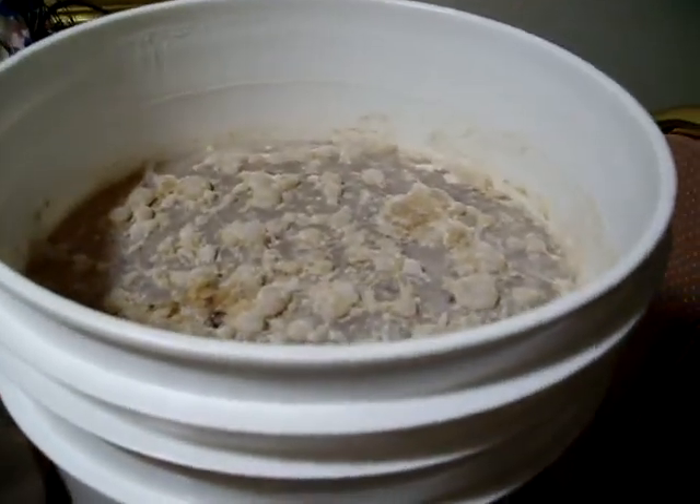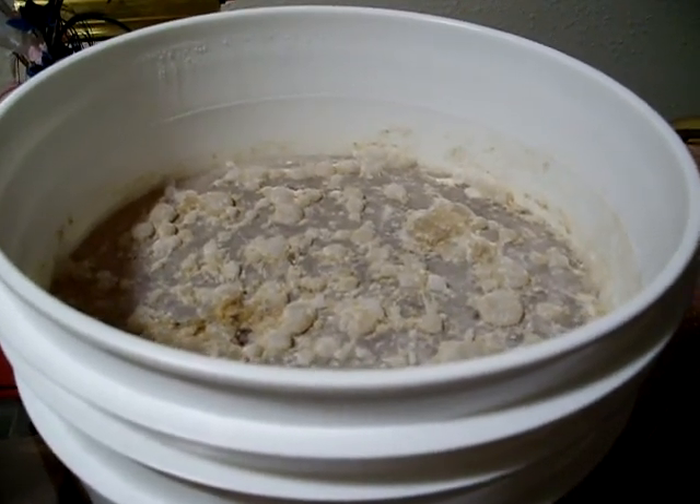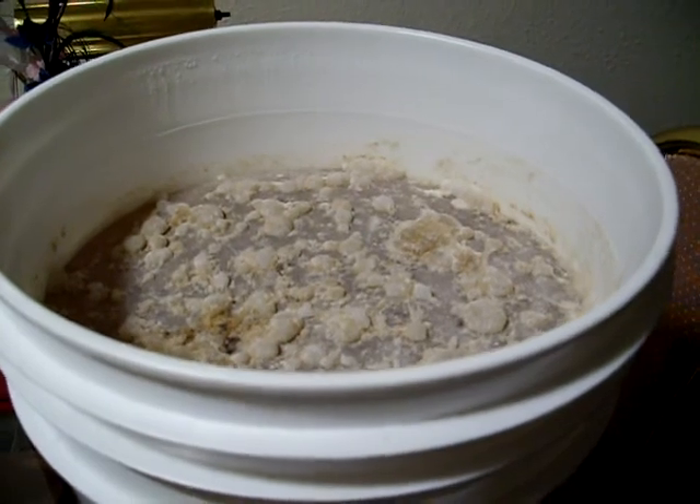I reused some French saison yeast, some Duvel yeast, and after the primary fermentation I went ahead and put in some champagne yeast to dry it out.